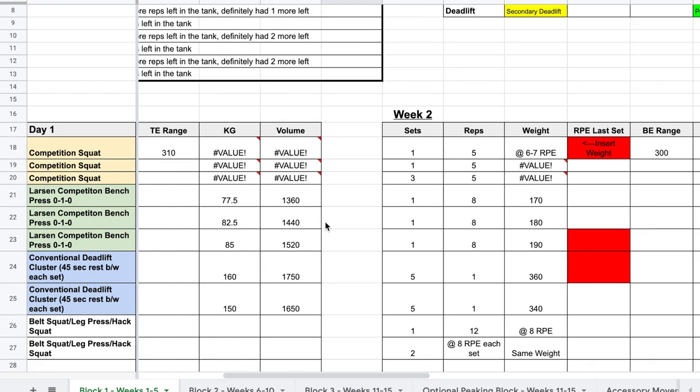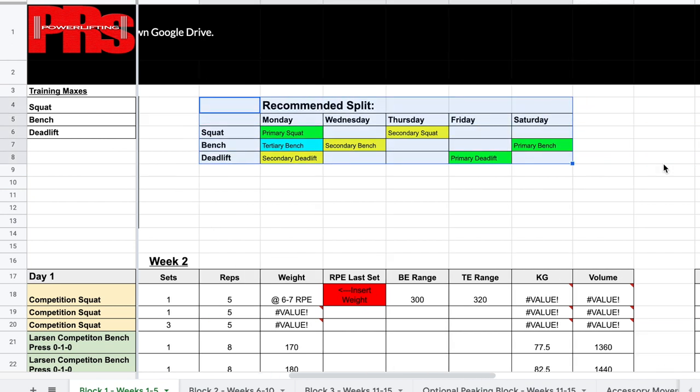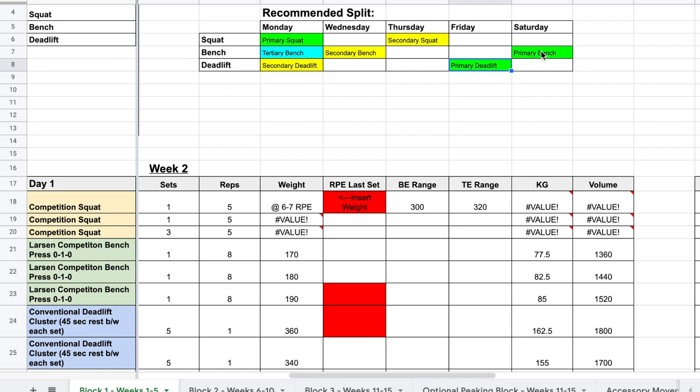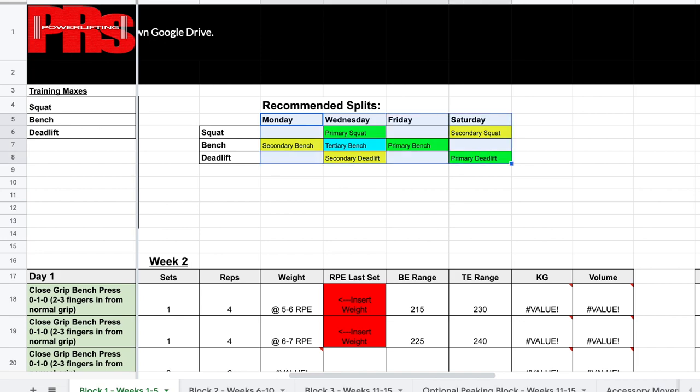One of the first things you need to see is the recommended training split. It's going to be different for every program. You're going to see a five-day split with which exercises should be done on which day. If you look at primary, tertiary, and secondary deadlift — that is day one, day two, day three, day four, and day five. The three-times-a-week bench sumo deadlift version is a four-day-a-week program.